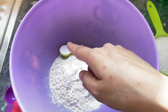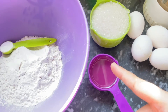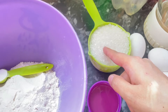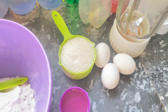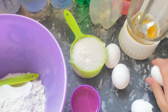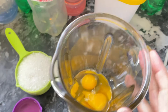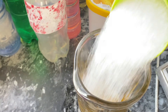I will make this with 4 cups of baking powder using a blender. I will add 4 eggs in the first place, and add 1 cup of sugar.